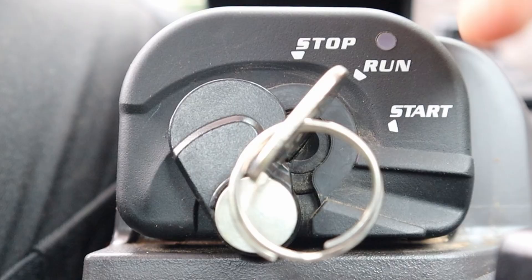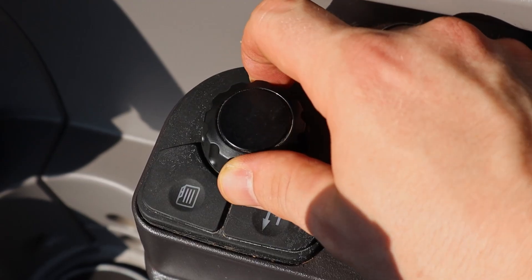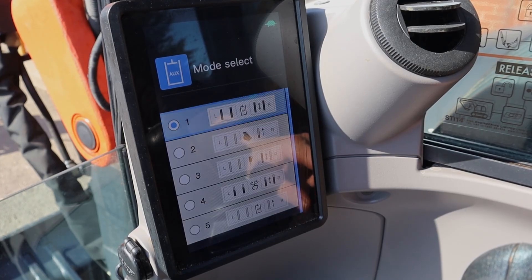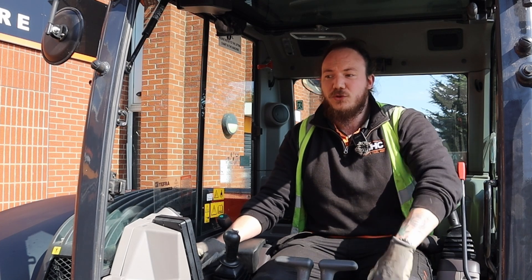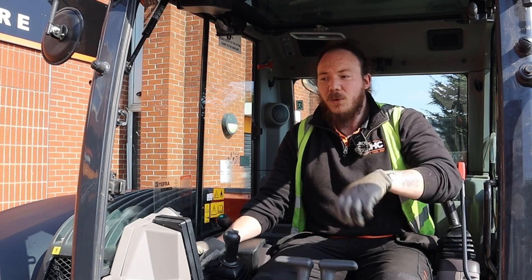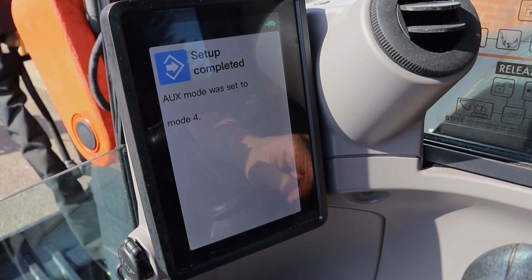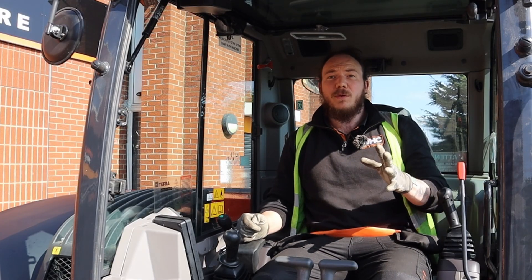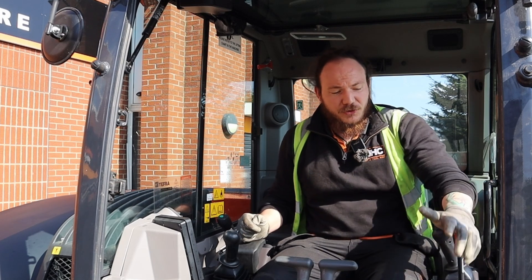To select the attachment you've just coupled up, go onto your onboard computer and over to the auxiliary settings. Jump into mode select and scroll down to the appropriate attachment. This one — a grab using dual flow — is mode select number four, so we just select that. That is our auxiliary setup on our machine.